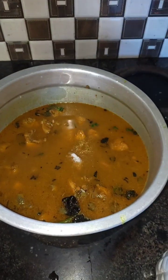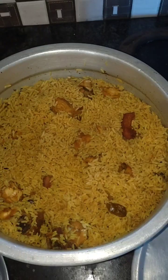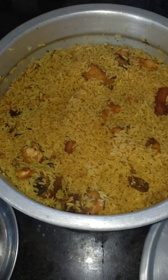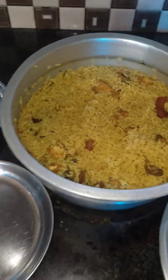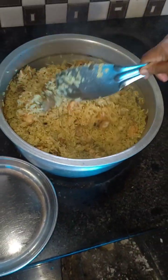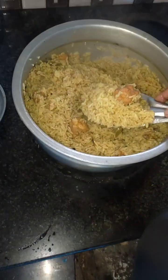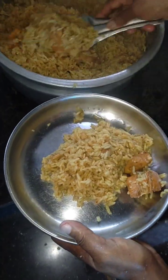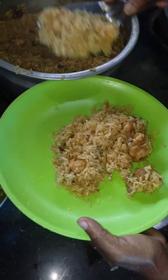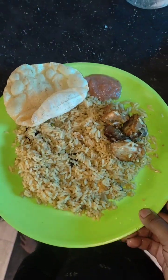Put it on the plate. Let's put the chicken in the middle.